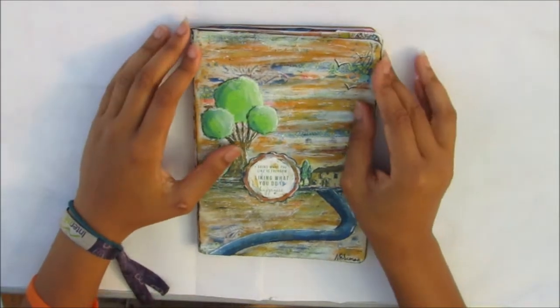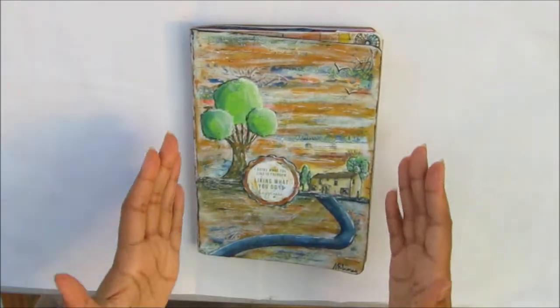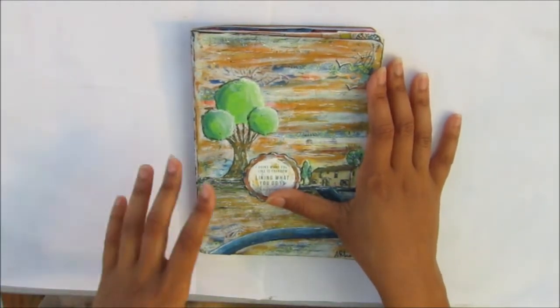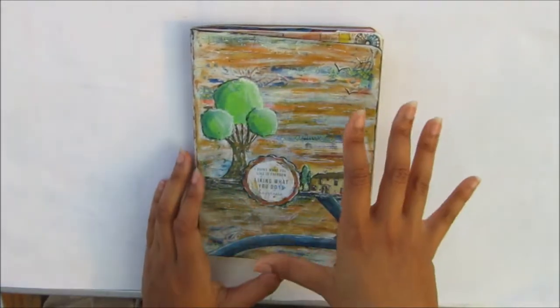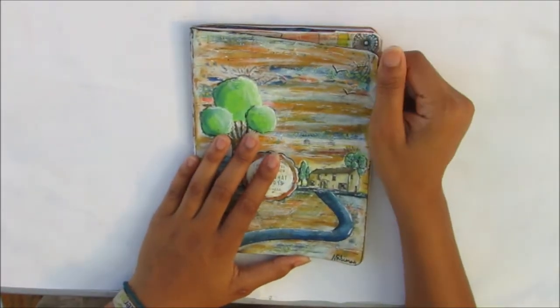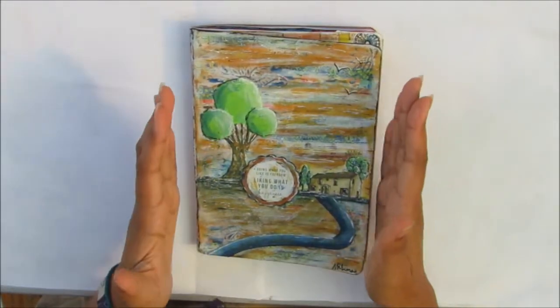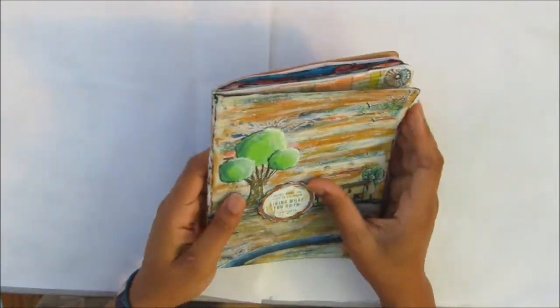Hi and welcome to another Cheeky Girl Creations video. Today I will be doing a flip through of my art journal. This is the first art journal I've ever completed because I always start it, get excited, and make another art journal. But I've actually banned myself from doing that so I have to finish art journals now. I'm very excited about this — this is like a monumental achievement.